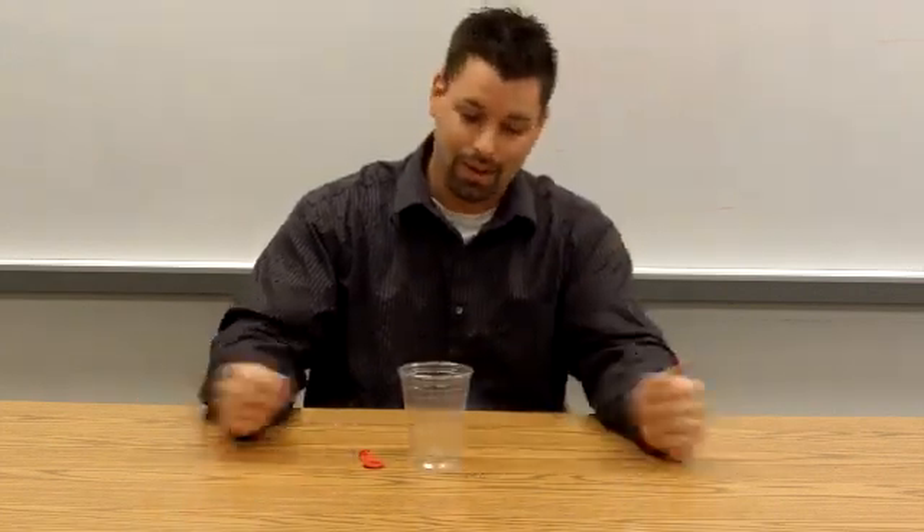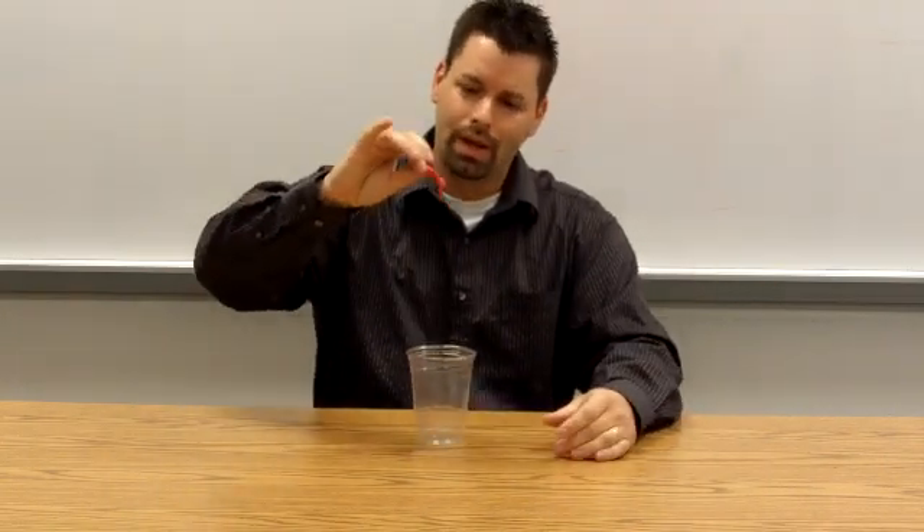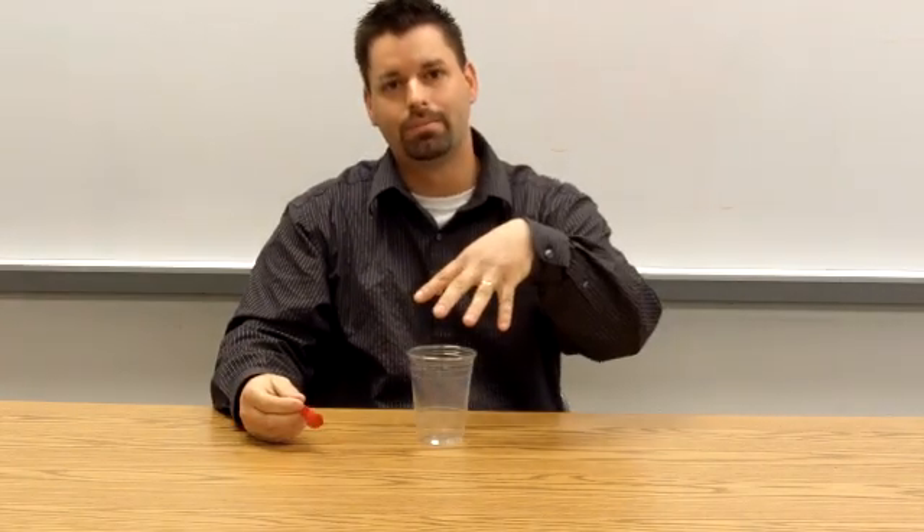A cup — you can get this cup anywhere, it's plastic, it'll work — and a balloon. You could use a big balloon, a small balloon; this balloon is going to be big enough. So I have a question: can air pick up this cup? It's strong enough, air has pressure, but how do we do that?